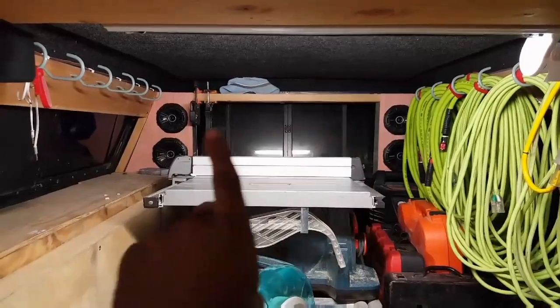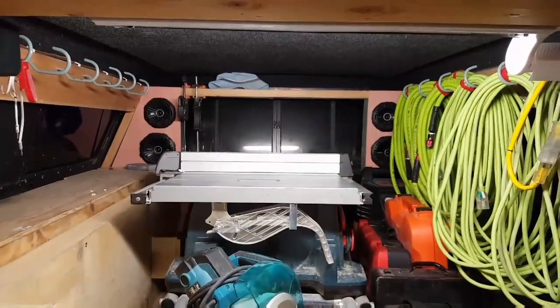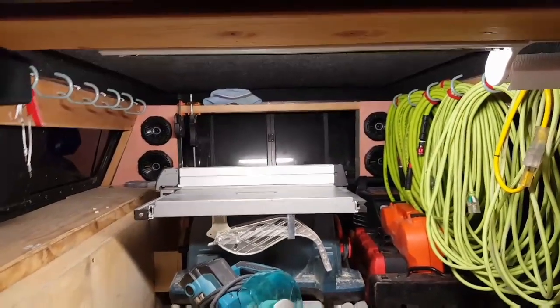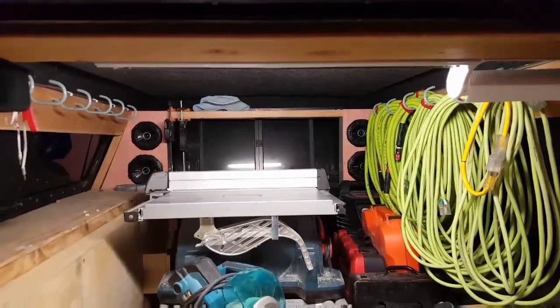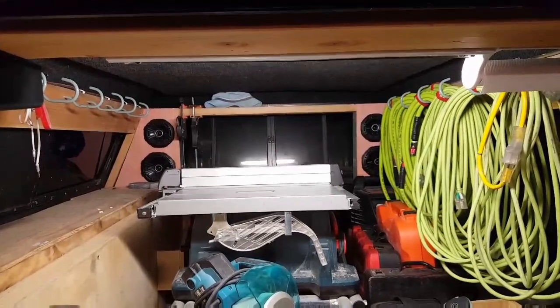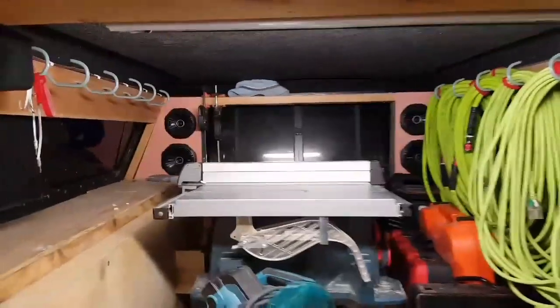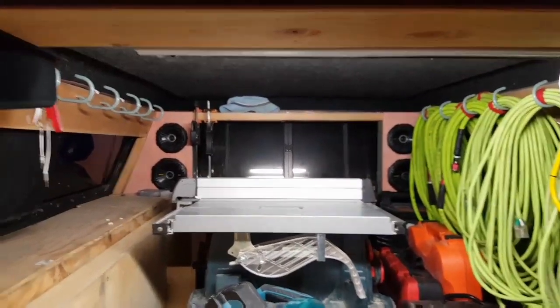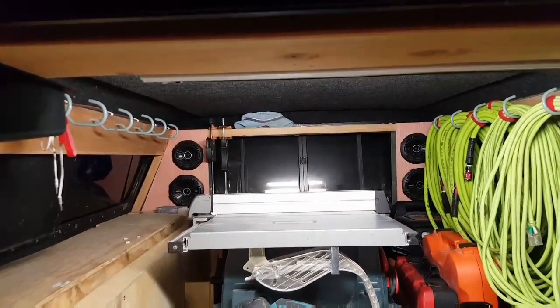Usually in the back, in between the speakers there in the window, I keep two sets of sawhorses — one for my miter stand and one just to have on site. Those are usually up there; right now they're on site with a bunch of trim on them. A handful of clamps I also hang up there — some of those are out and about right now but you can see two of them on the left-hand side.